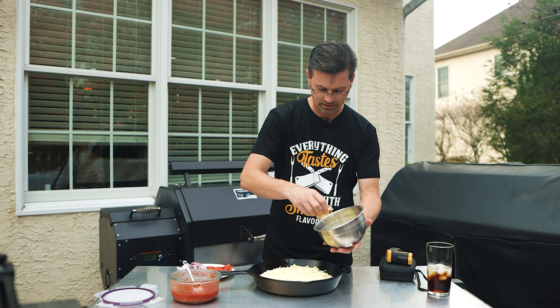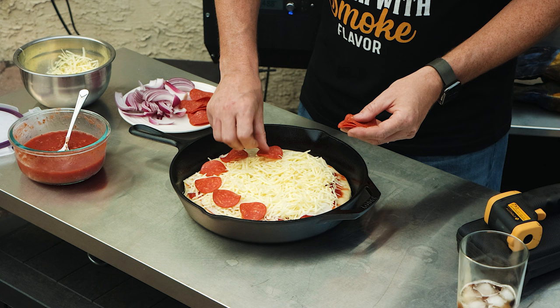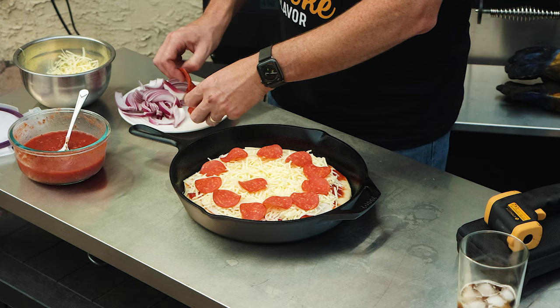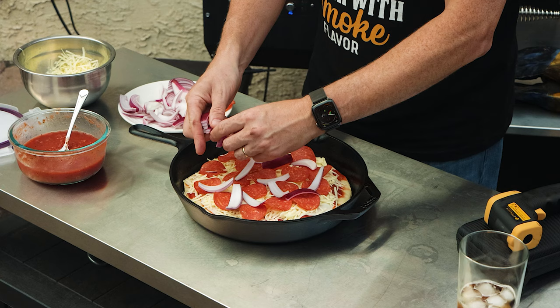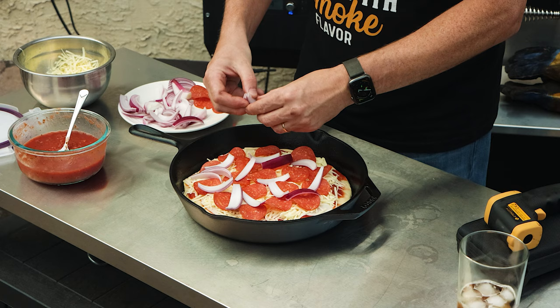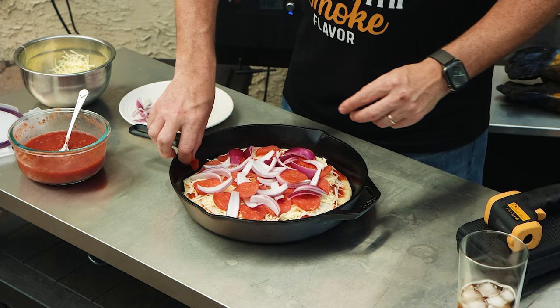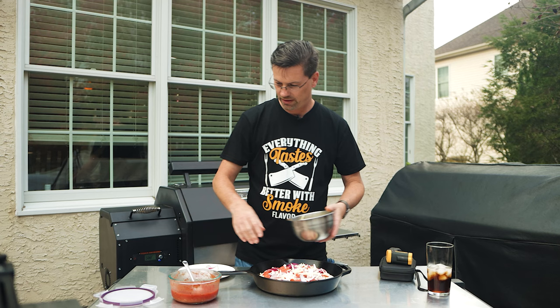I'm keeping it simple — we're doing some pepperoni and onions. One of the nice things about doing it yourself is you can put as much or as few toppings as you like. I can't tell you how many times I go to a pizza place, ask for extra onion, pay for extra onion, and it never happens. So when you make them at home, you don't have to worry about it. Nice little bed of pepperoni there. Now I cut these onions a little thicker than normal just so they don't burn. And we'll put a little tiny bit of cheese on top just to help keep it all together.